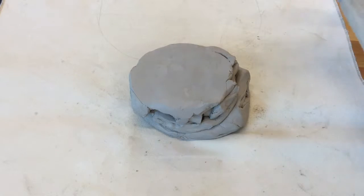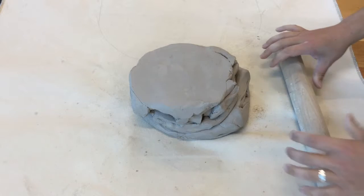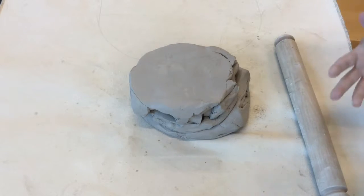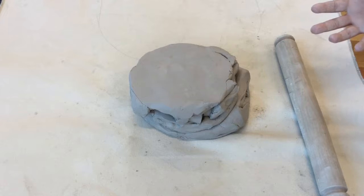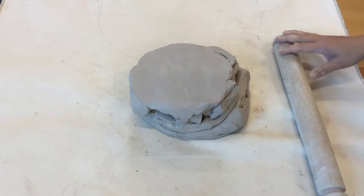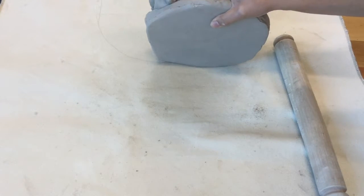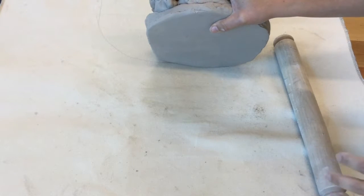I want to show you how to prepare a piece of clay for the slab roller. You always want to use a little bit more clay than you think you're going to need, because it's better to have too much clay than not enough and have to start over. If you have too much clay you can always slice off the extra. I've pulled a bunch of clay from the extra clay bag and I'm wedging it together to create one homogeneous piece.